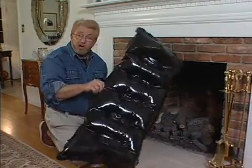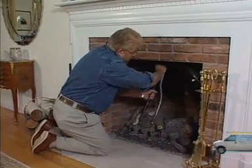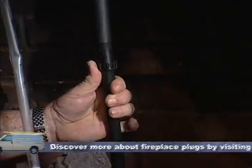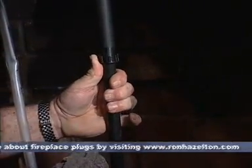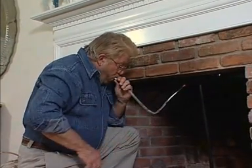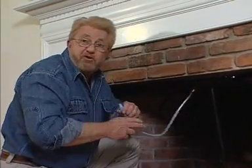To install it, all you do is partially inflate it with that breathing tube, and then slip it up in the top of the firebox. I'll just finish inflating this, and tuck the tube out of sight.